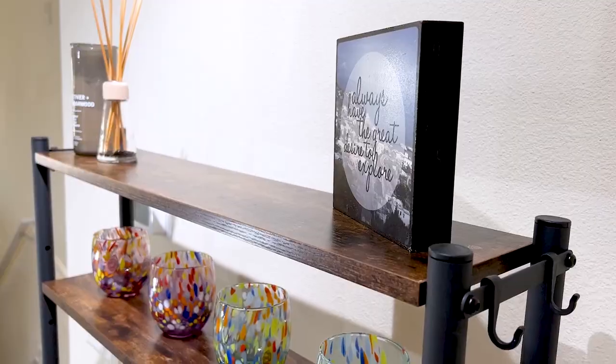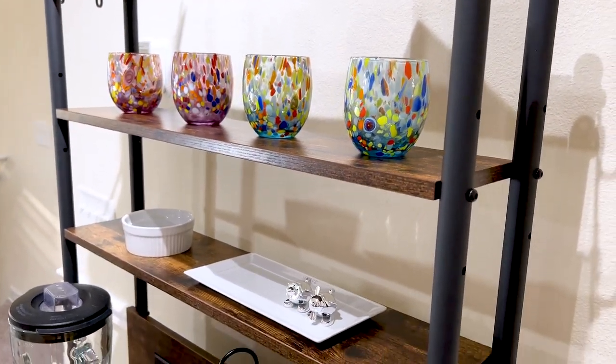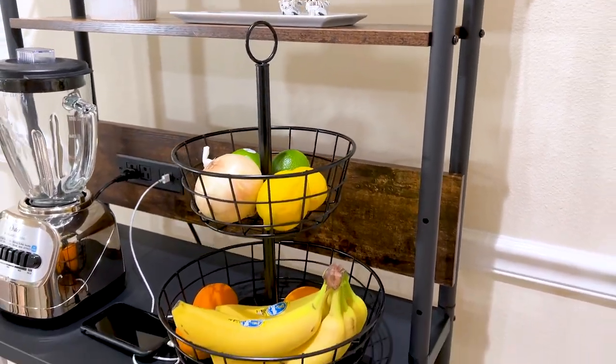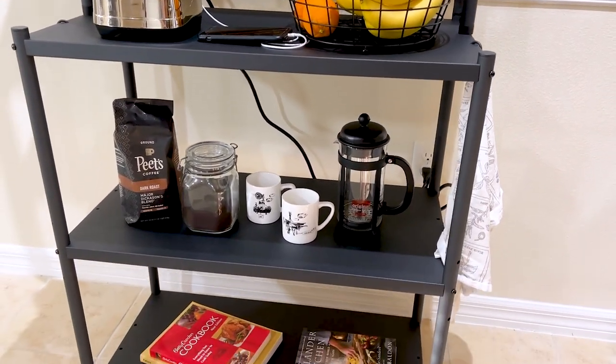With its six tiers of shelves and multiple power outlets, this rack provides plenty of storage space and versatility. Whether you need some extra counter space or living room storage, I really love the unique features that this shelf has.